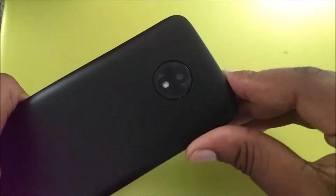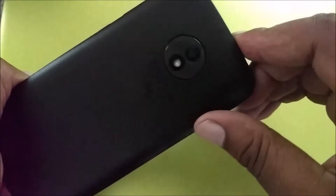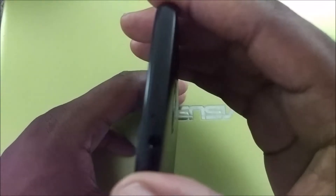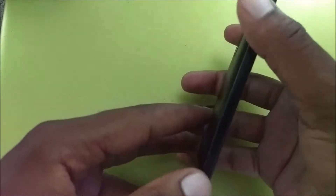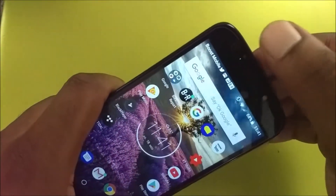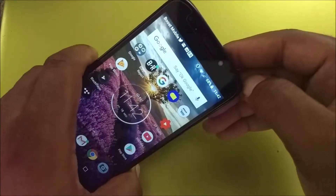With the E5 Play you get an 8 megapixel camera on the rear with an LED flash. You also get the Motorola logo on the back. The phone itself is constructed of plastic, so it is a pretty cheap-feeling phone. You get a power button on the right side of the device. Volume up and down keys are on the top of the phone. You get a headphone jack with a noise-canceling mic, and on the bottom you get a micro USB charging port and a microphone for talking. In front you get a 5 megapixel camera with an LED flash.